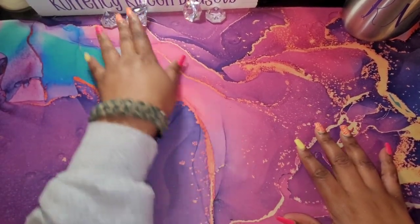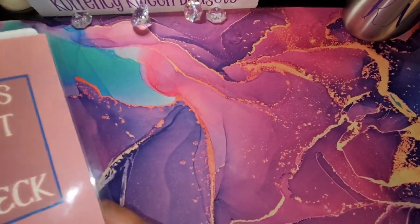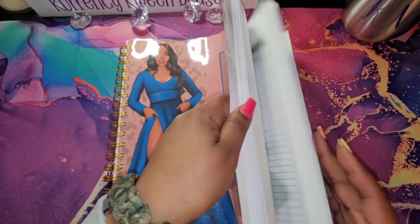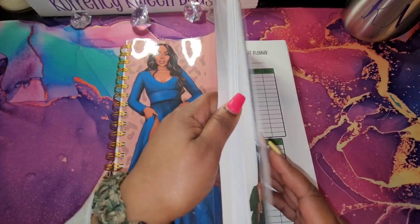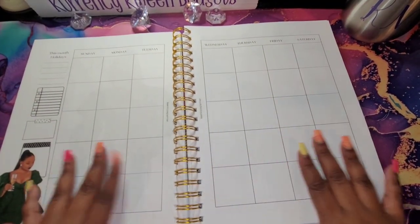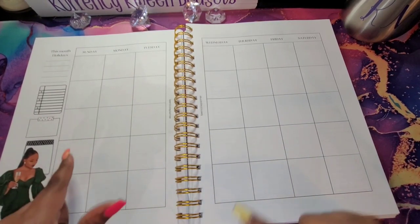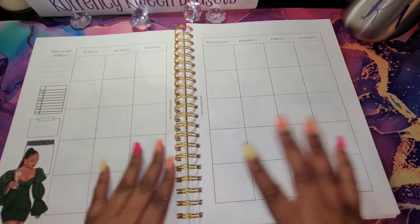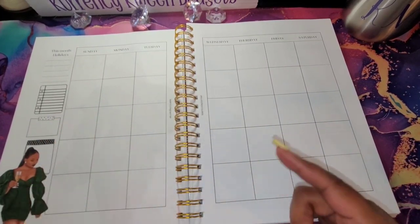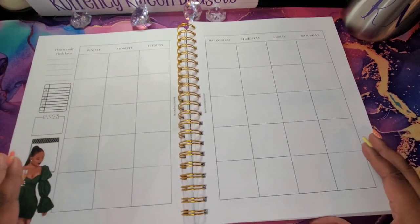Alright, so we are going to set up our monthly for March in our budget planner. I don't think I've ever done one of these on video, or if I did it was when I first started in another planner, but not in this one. So I was getting ready to do it, and I just decided, hey, why not let you guys watch? Let's talk, let's chat.